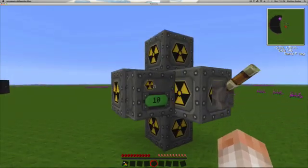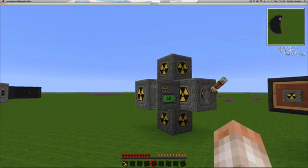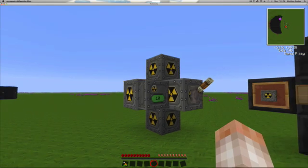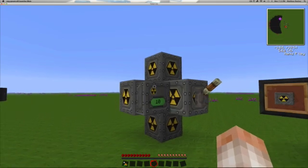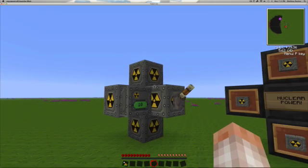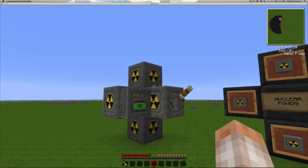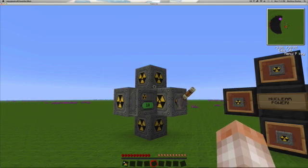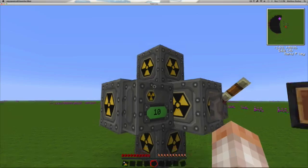The thermal monitor — this thing right here with the number 10 on it — will track the current heat of the reactor but will not properly shut the reactor off. This is because in previous versions of Industrial Craft, as soon as you placed a uranium cell into the reactor it would start right up. Now the reactor must be supplied with a redstone signal in order to operate. The way thermal monitors work is they send a redstone signal to the reactor to try and shut it off once it gets too hot.